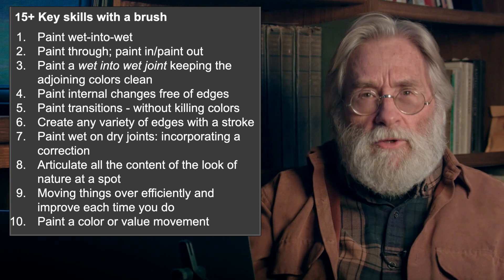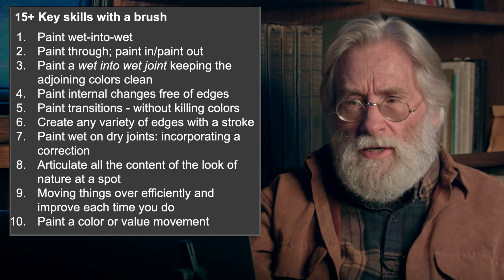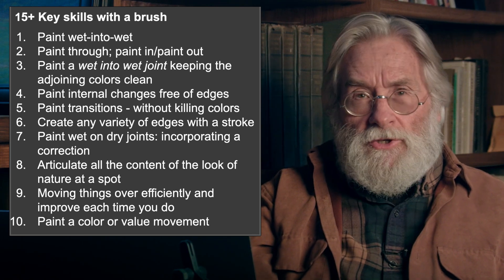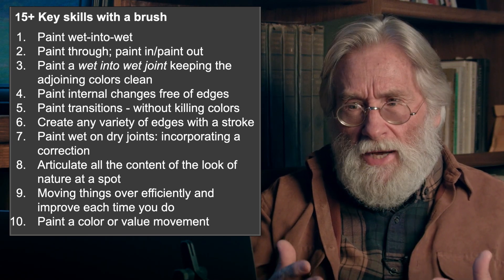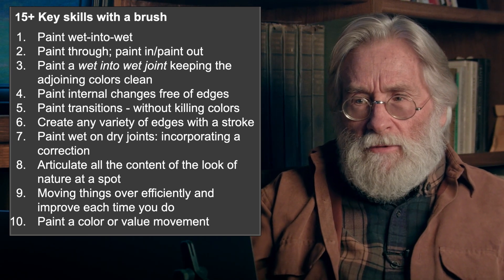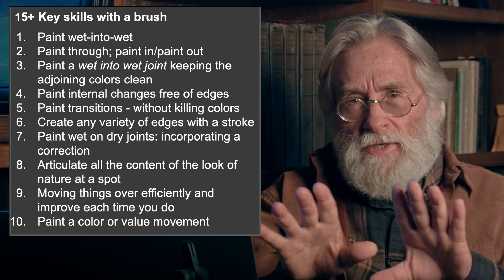You have to be able to paint wet into wet. The expression is: if you're not painting wet into wet, you're not painting. You have to learn to do that. You have to learn to paint through — to paint out areas and to bring them back again. You have to be able to paint a wet into wet joint, keeping the colors on either side of it clean. Benson talks about that.